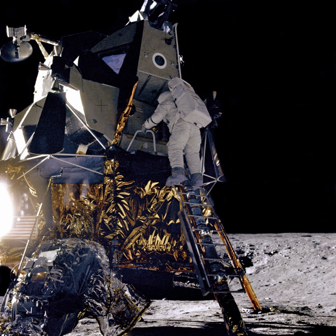Pioneer 4 was a cone-shaped probe 51 cm high and 23 cm in diameter at its base. The cone was composed of a thin fiberglass shell coated with a gold wash to make it electrically conducting, and painted with white stripes to maintain the temperature between 10 and 50 degrees Celsius. At the tip of the cone was a small probe which combined with the cone itself to act as an antenna. At the base of the cone, a ring of mercury batteries provided power. A photoelectric sensor protruded from the center of the ring, designed with two photo cells which would be triggered by the light of the Moon when the probe was within about 30,000 km. At the center of the cone was a voltage supply tube and two Geiger-Müller tubes.